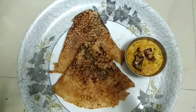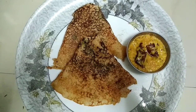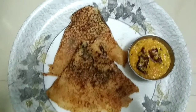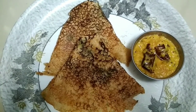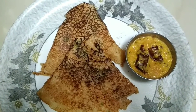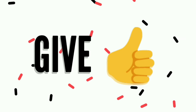Instant tomato rava is ready to prepare. You can use this recipe. Please like, share and subscribe.